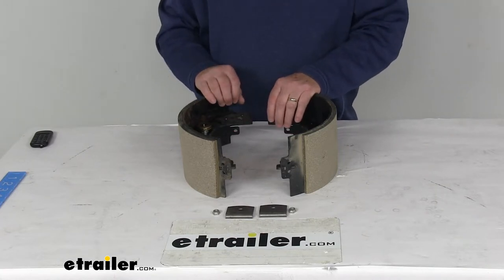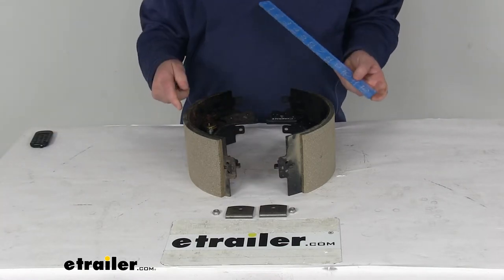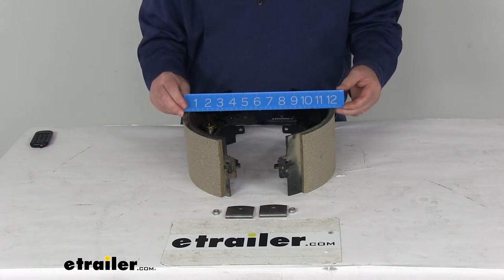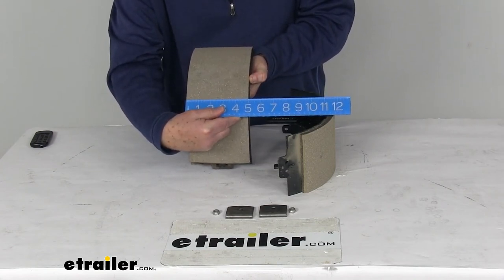When they say 12 and a quarter by 5, what that measurement means is: when these are installed on the brake assembly, the 12 and a quarter would be the measurement from this shoe all the way across to this shoe — so if you had them installed it would be about 12 and a quarter inches. The 5 inch would be the width of the lining on the shoe — there's your 5 inches wide.